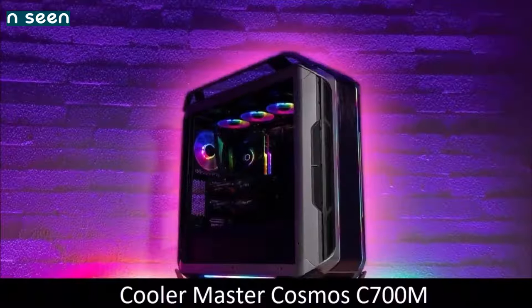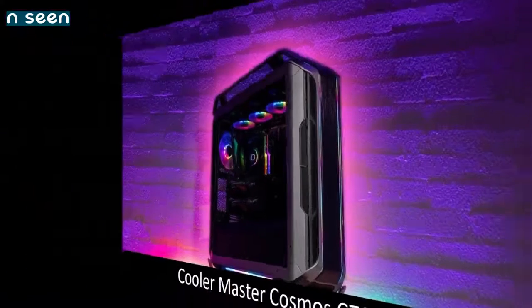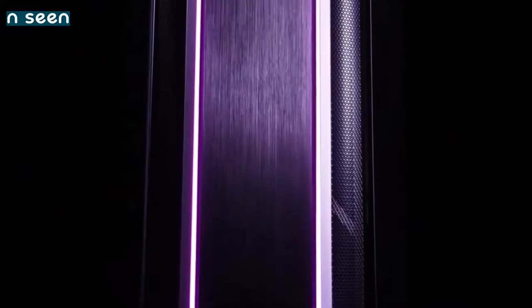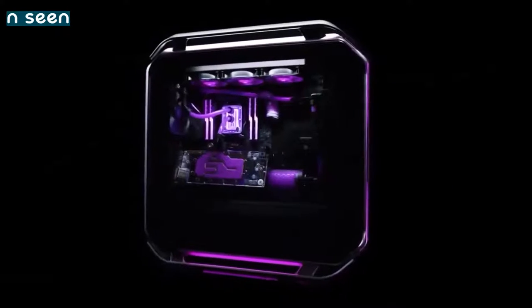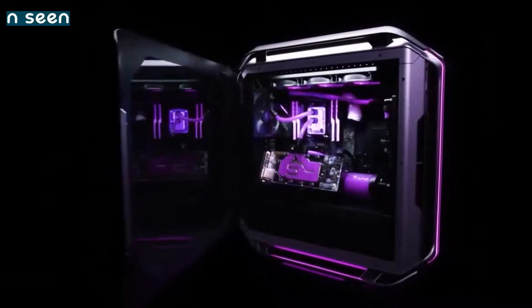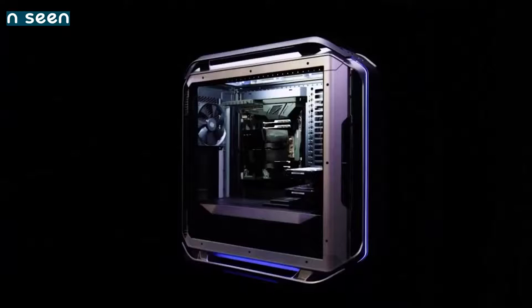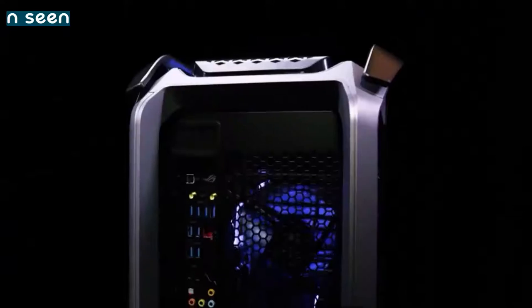Cooler Master Cosmos C700M — best for PC enthusiasts. Cases designed for PC enthusiasts have several elements in common: they are huge, heavy, incredibly versatile, and very expensive. The latest version of the Cosmos ticks all these boxes. And although it costs much more than average PC cases, its thermal performance, great multi-layout design, built-in ARGB lighting, and an almost unlimited list of extra functions justify the asking price.